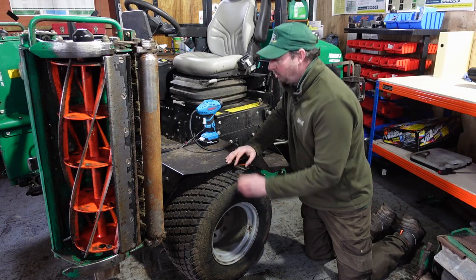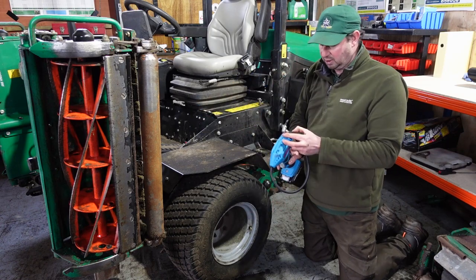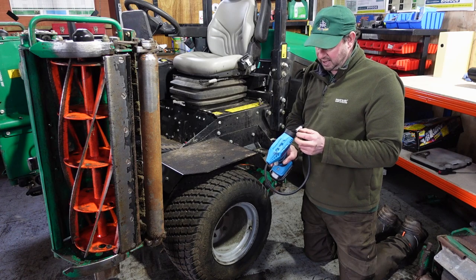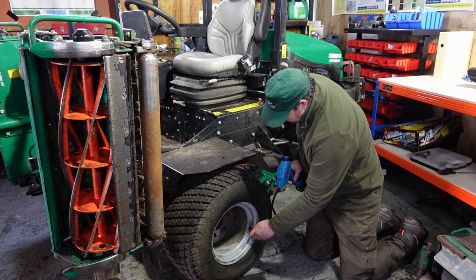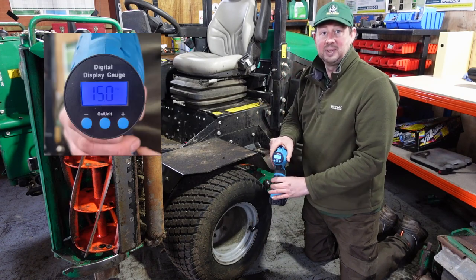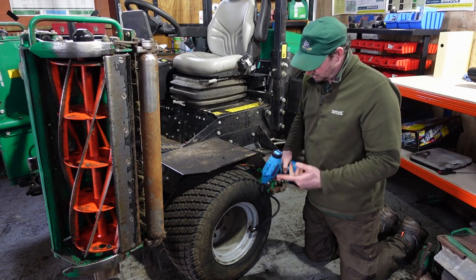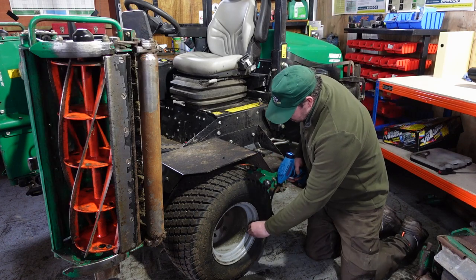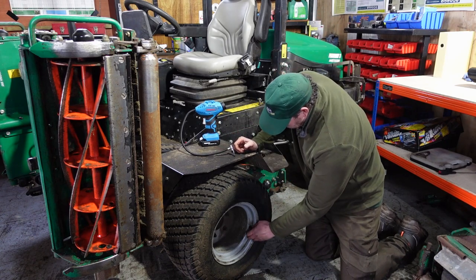If you haven't been running them for that long and you want to make sure, you can always take the cap off and use a little digital gauge unit. We put that on and it gives us the exact reading — 15 PSI. A little digital gauge is always handy to have with you, just in case you're not sure.